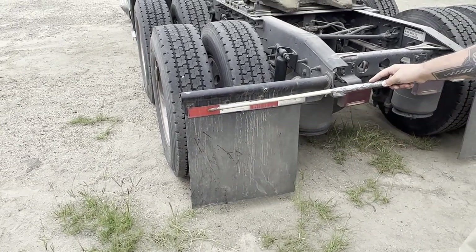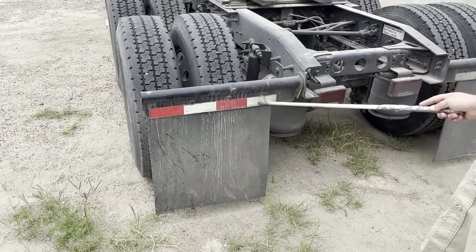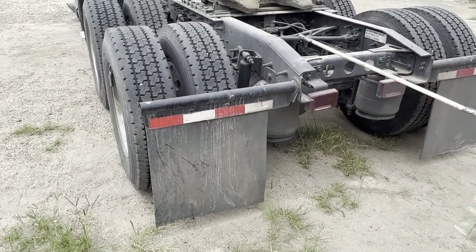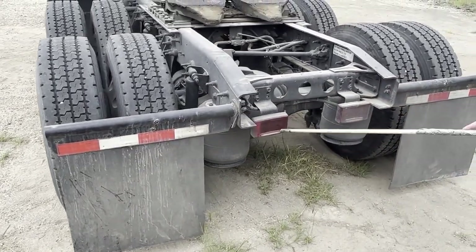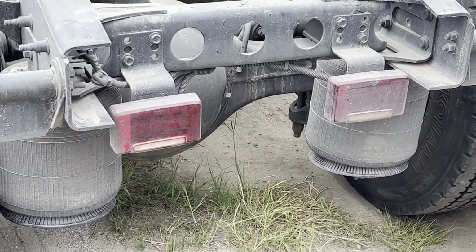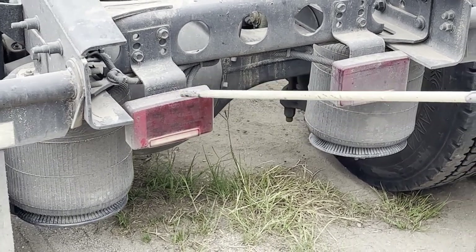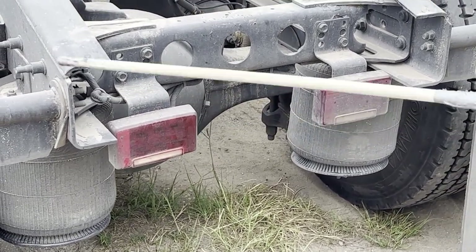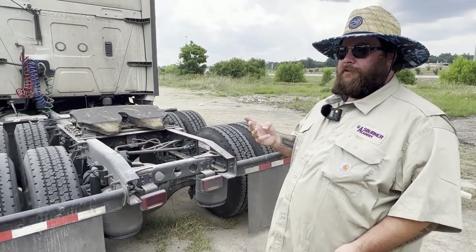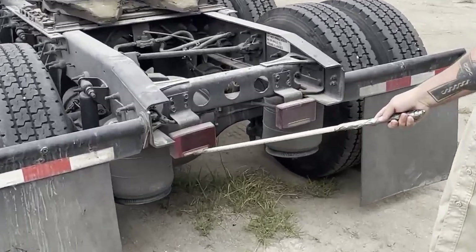My DOT reflective tape is properly and securely mounted, it is not cut, torn, or faded, and it is red and white in color and clean and clear. The taillights serve as a function of brake light, turn signal, four-way flasher, and running light, and have a built-in reverse light that is white in color.